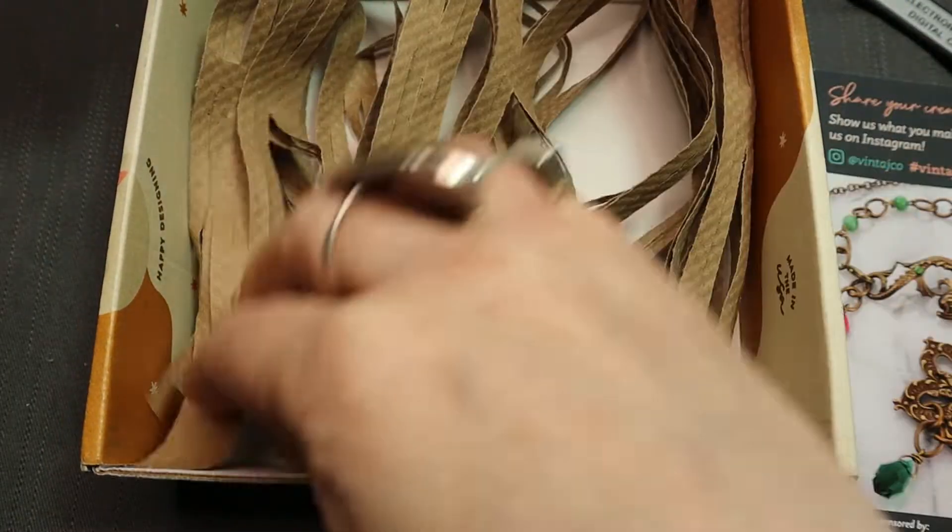I like this packaging. It's paper and it's not plastic, and I think that's cool.